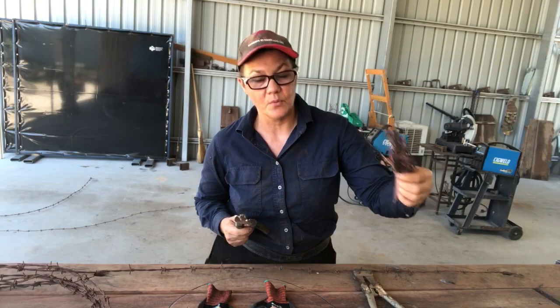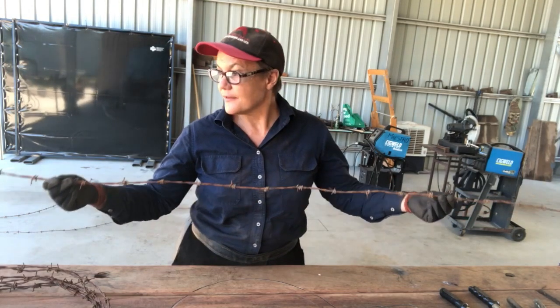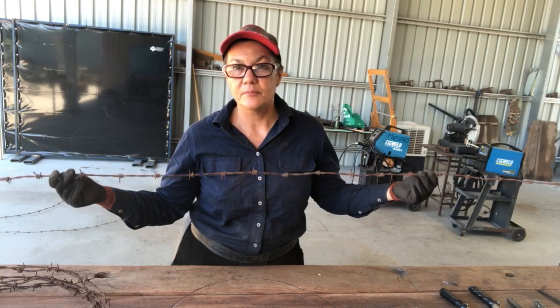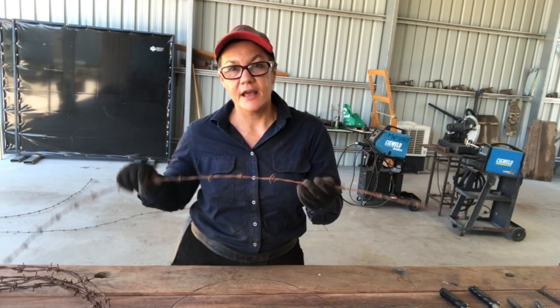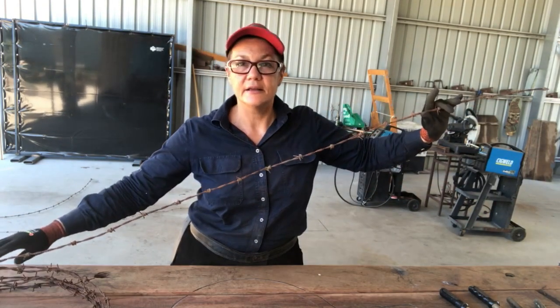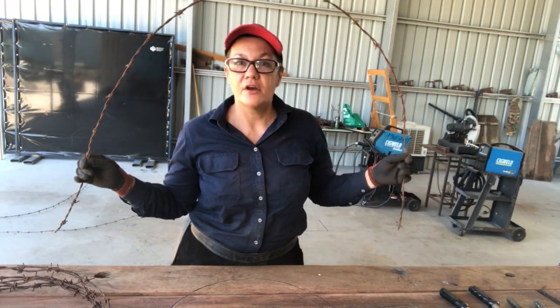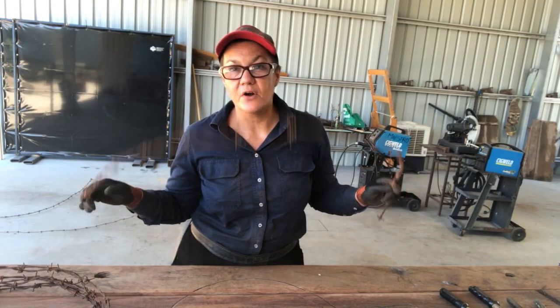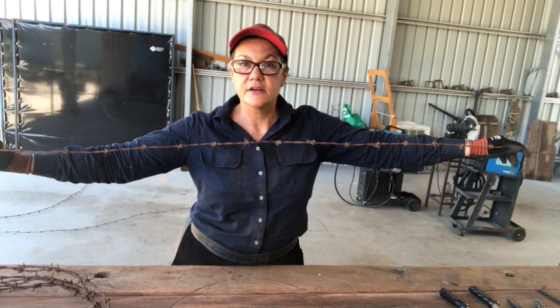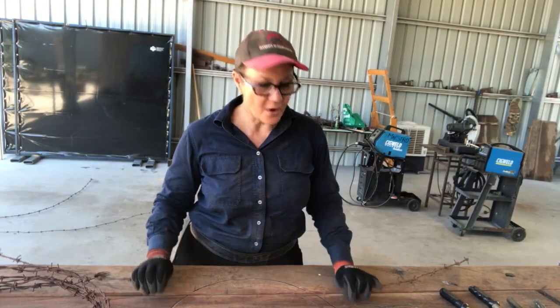The first thing you're going to need for the barbed wire ball is five equal pieces of barbed wire. Decide what size ball you want and then cut five pieces of barbed wire to represent that size. This ball I'm making has a diameter of 45 centimeters, so I needed to cut five 1.8 meter lengths to make a sphere with a diameter of 45 centimeters.